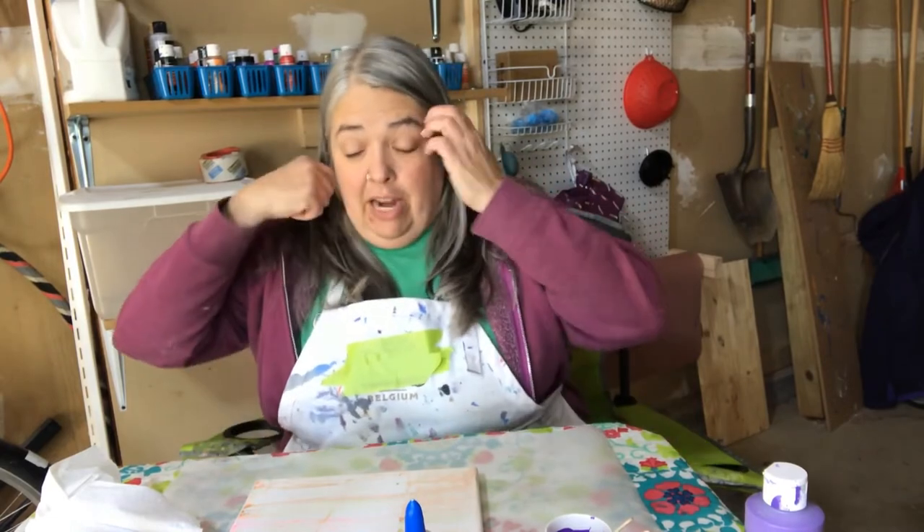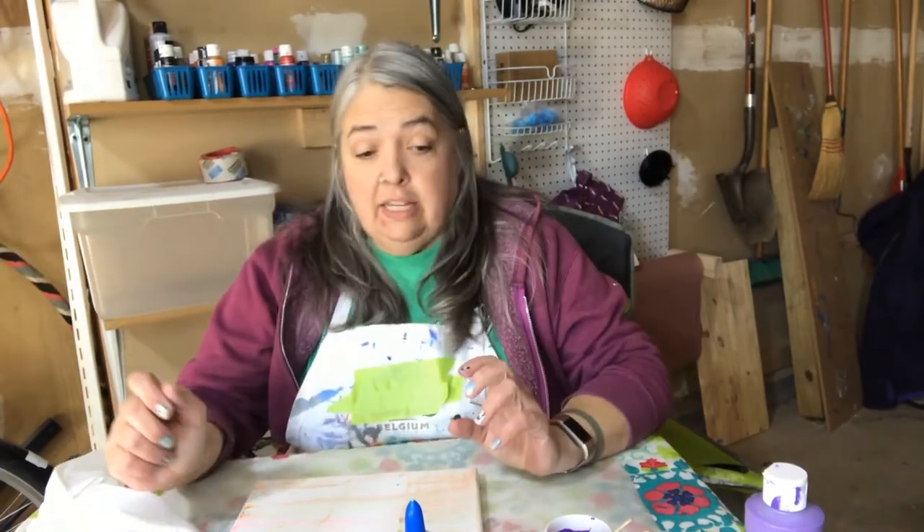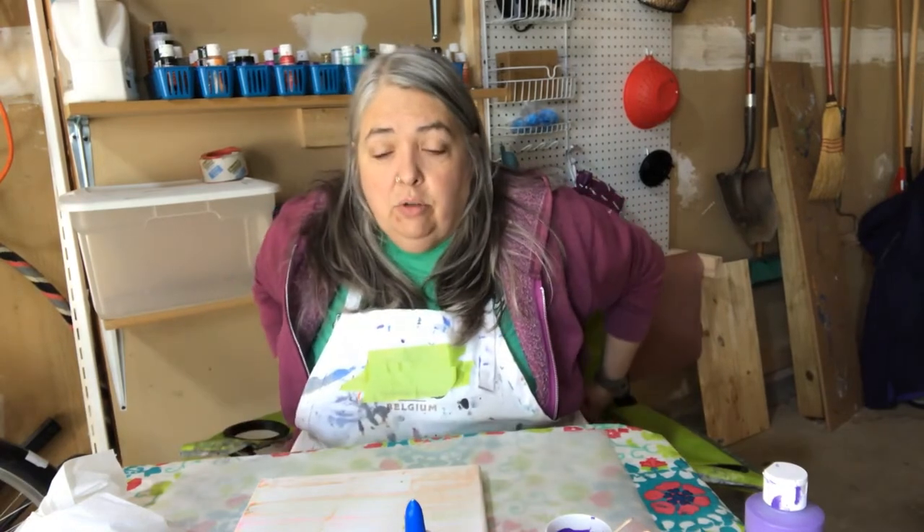Hi guys, I'm Cheryl from Pixis Creations and I'm here today to show you how to do a very easy acrylic pour painting. You can do it, your kids can do it, it's pretty easy. Before you go out and buy all sorts of fancy mixing mediums and stuff like that you see in the craft stores, there are some easy things you can do with stuff you have around the house.